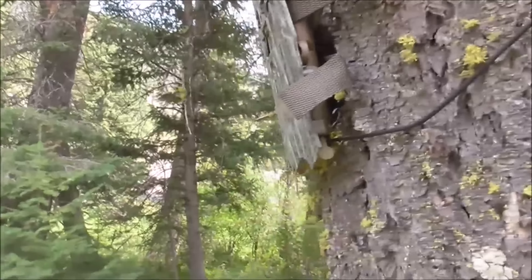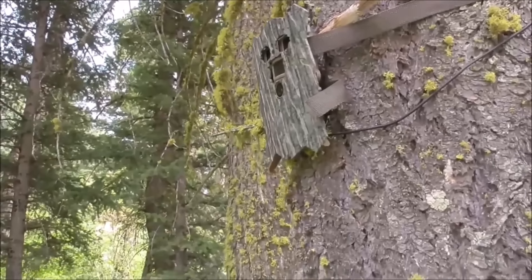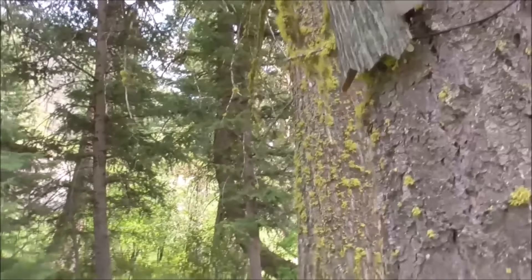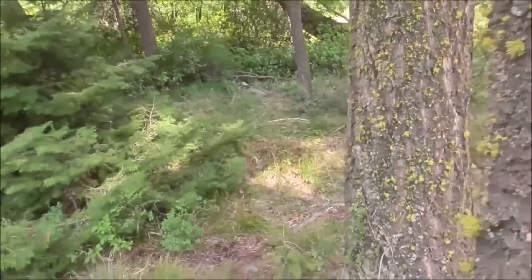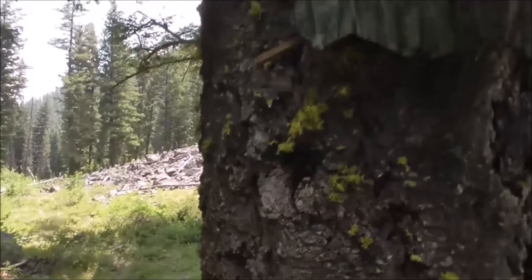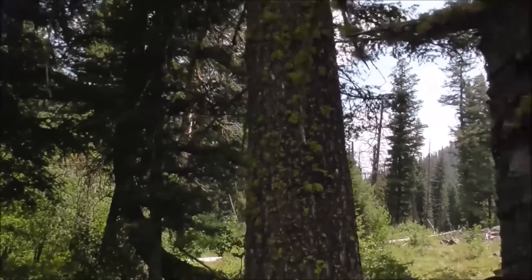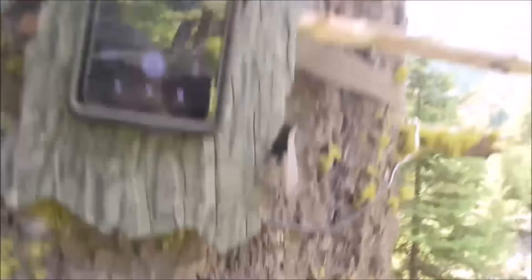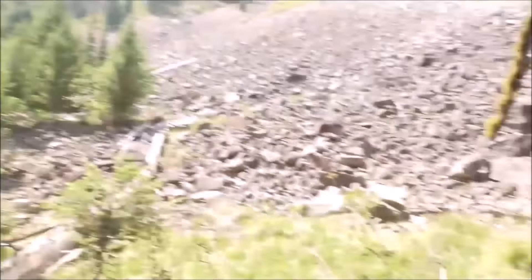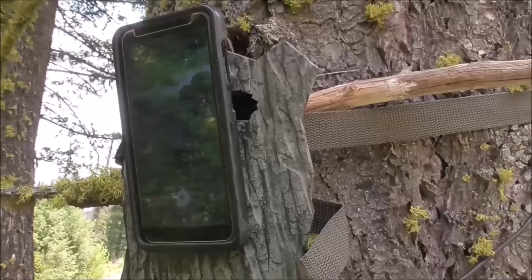I've never really found any trail cameras that are really that easy to adjust. Some of them have a screen where you can see where they're aimed, some of them don't. But I was told to take your telephone and spin it around so it's looking at you, and you can put it over the front of your camera. You can kind of tell where it's aiming. It's probably pretty close. The whole time, this thing is taking pictures of me doing this.